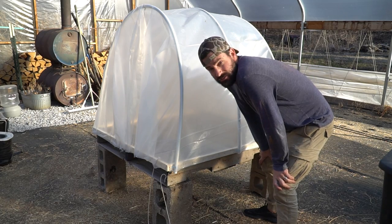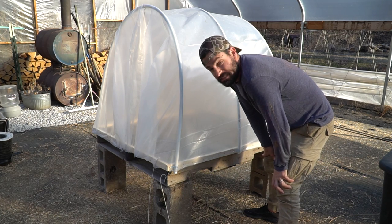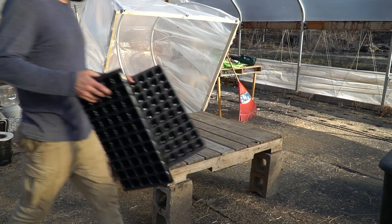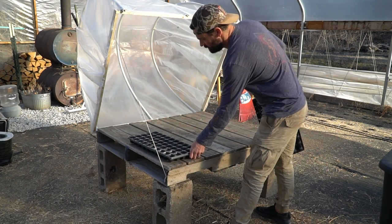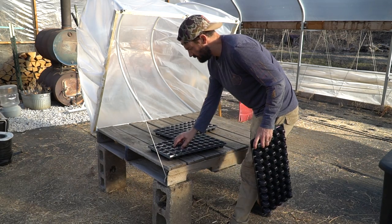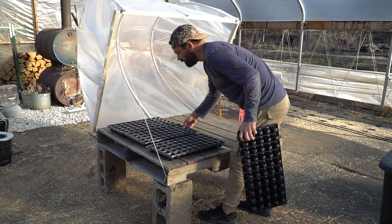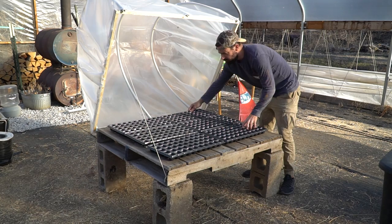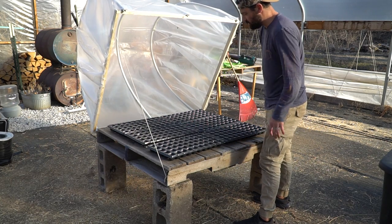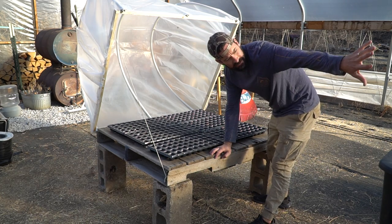Here it is — we're all done. I do like the way it turned out. It is what it is; it's going to serve its purpose. It opens up nicely. Got our seed trays — these are just going to go right in here. I'm just seeing how many we could potentially fit. Three across, maybe another row. You can fit six trays on each pallet. Obviously a nice hinged opening so you can access your seedlings real quick. Under here we just have cinder blocks. Super simple.